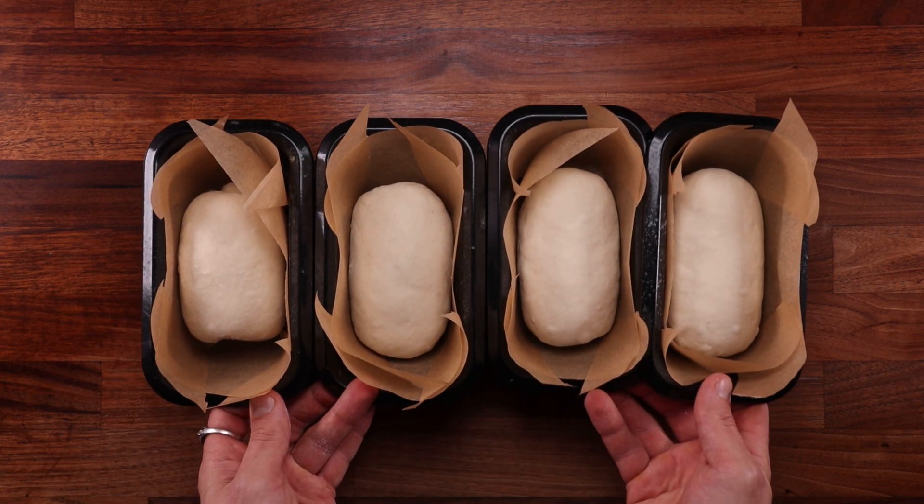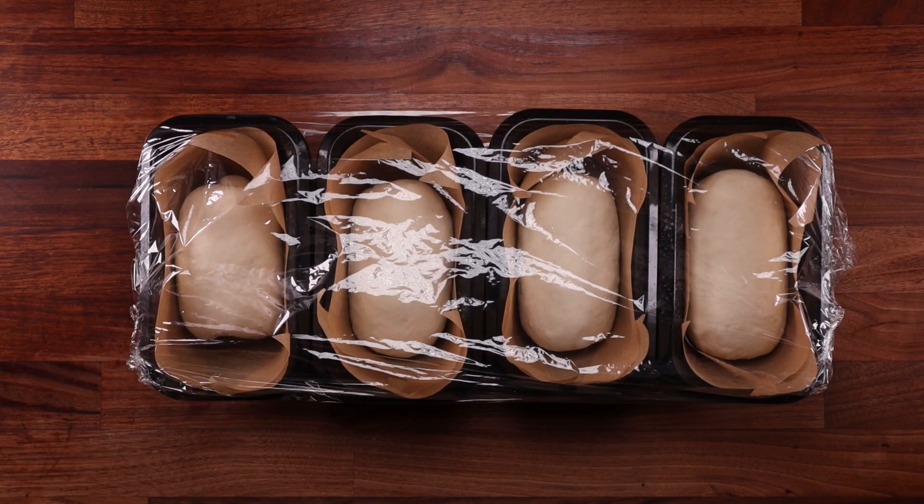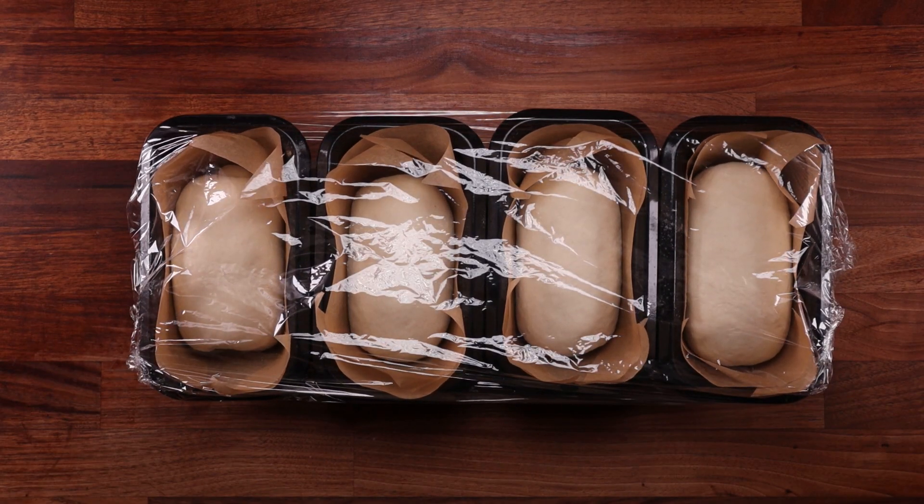Final shaping done — let's leave the dough for the final proof. And as I said in the beginning, it's all still in the same order: milk, buttermilk, yogurt, sour cream from left to right.